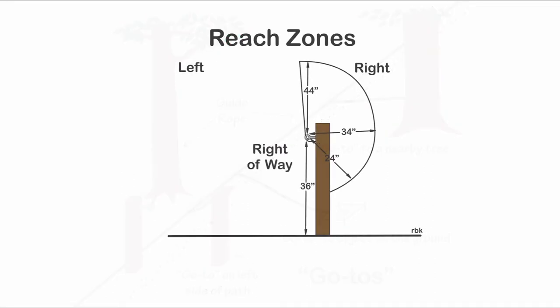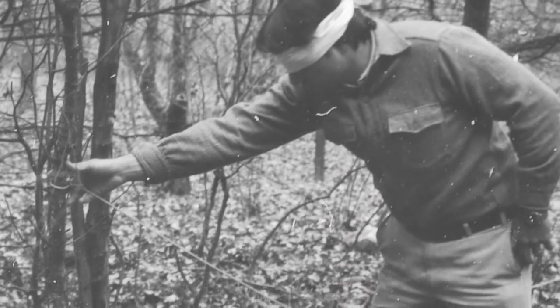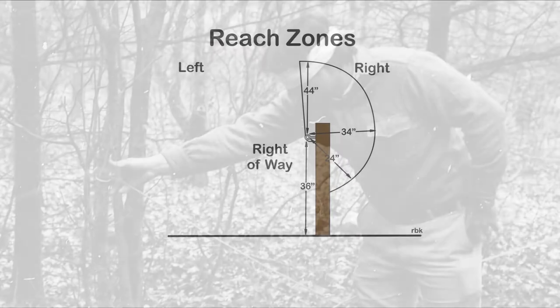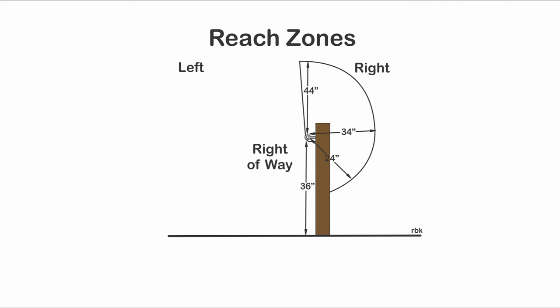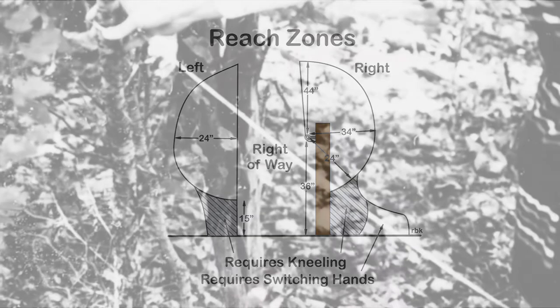The concept of reach zones quantifies how far objects can be experienced from the main guide rope. With the right hand on the rope, participants can reach to the right no more than 34 inches. Distances will be less if children are the primary users of the trail. Holding onto the rope with the right hand, the participant can reach to their left roughly two feet. A go-to to the ground requires kneeling, which can extend the reach zone toward the ground. Kneeling and switching hands while holding the main rope can extend the reach zone even further.